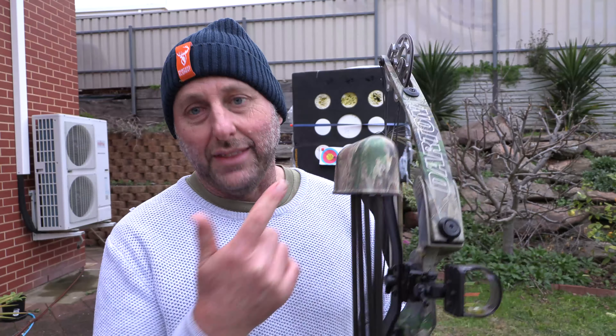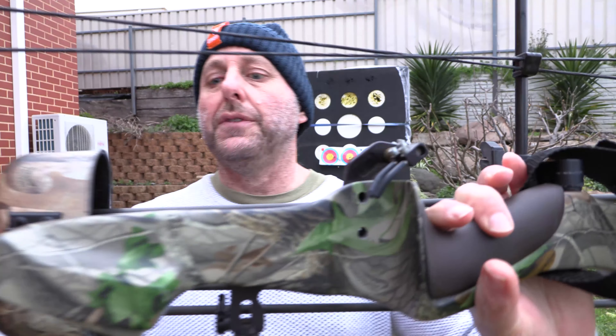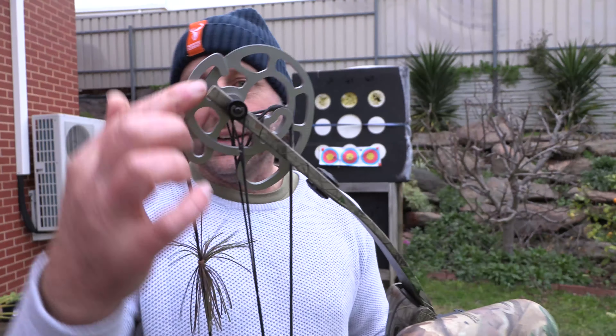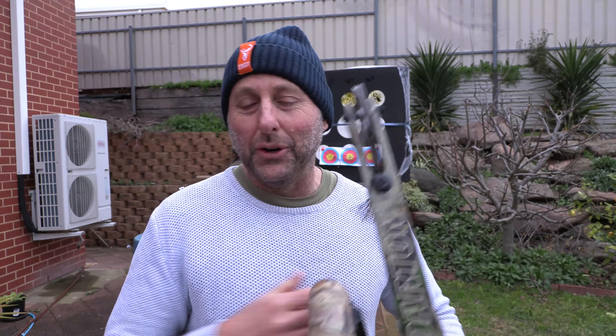They would have purchased the quiver for about $100 and then fitted the other stuff to it, so they probably spent about $600 thirty years ago on this bow. You can see it's in really good condition. This was a film dip finish, which is pretty much what they use today. There's a nice solid round cam up the top — a nice solid bow.